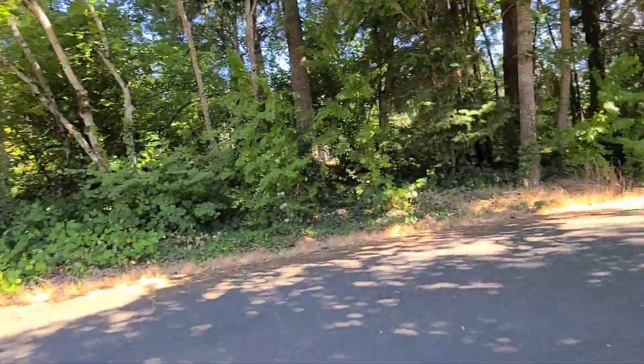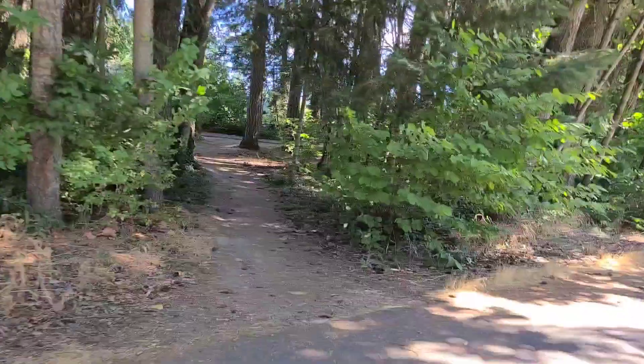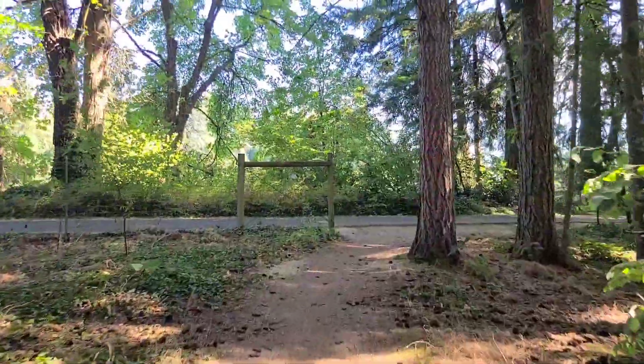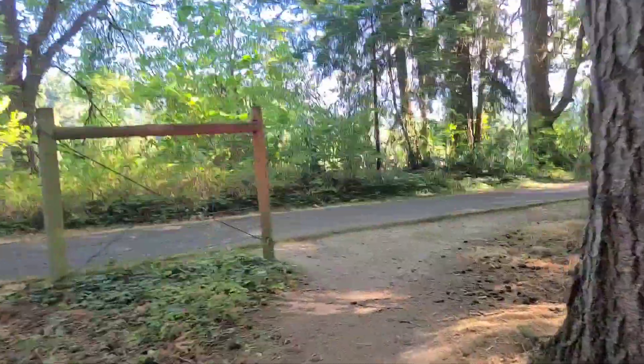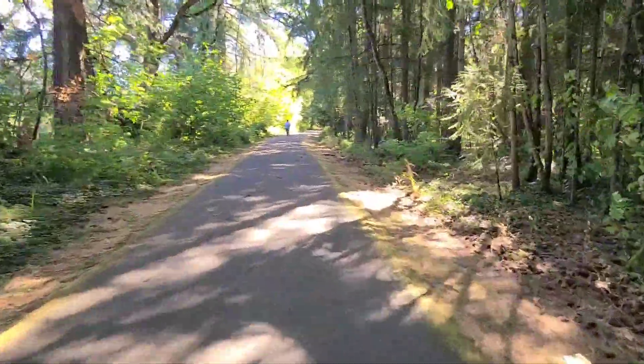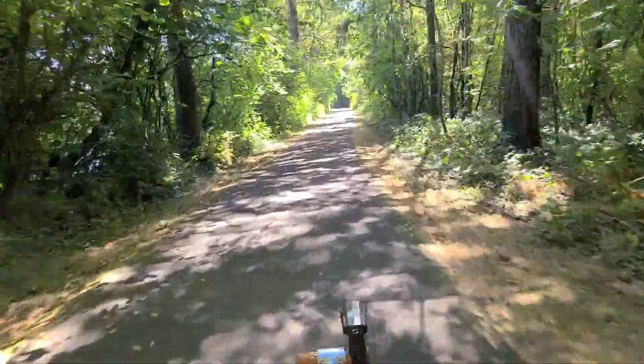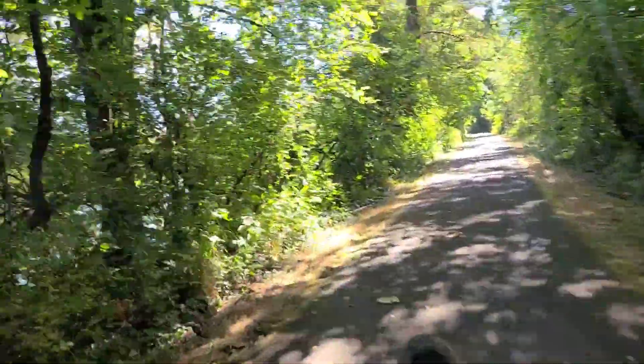I'll flip you around and let's take a little cruise. It's kind of sneaky how you find it here — it's a little dirt path right through here. And boom, on the trail, giddy up. It is an absolutely stunning trail. You can see through the trees here — we're following the river.